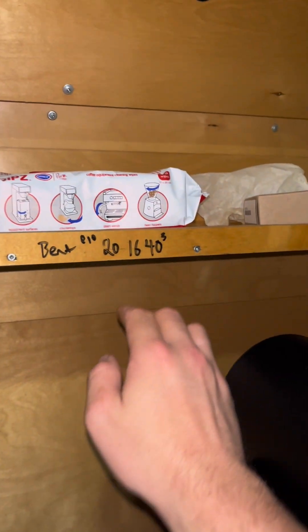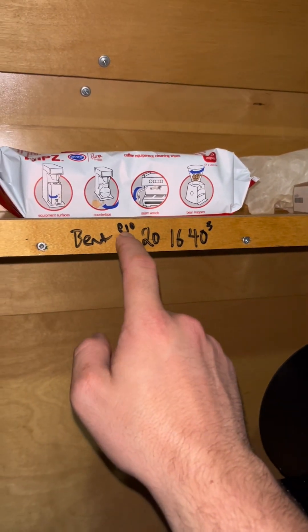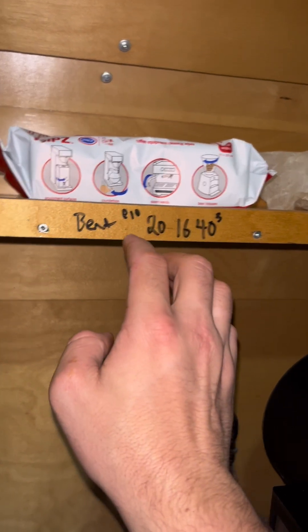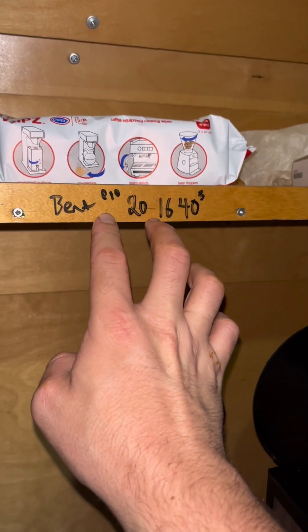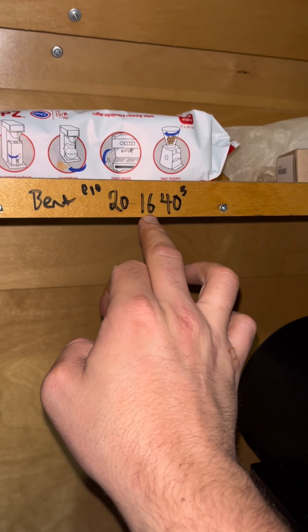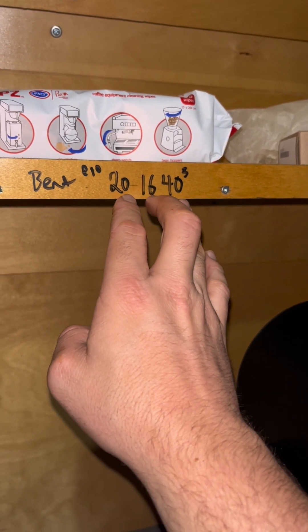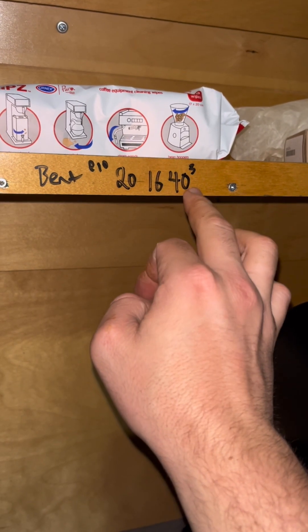On the Bentwood, I liked around the same pre-infusion — I waited for two drops to come out of each for consistency. Ten seconds of pre-infusion, 16 seconds of shot time, 20 grams in, and 40.3 grams out — so a little bit lower yield.